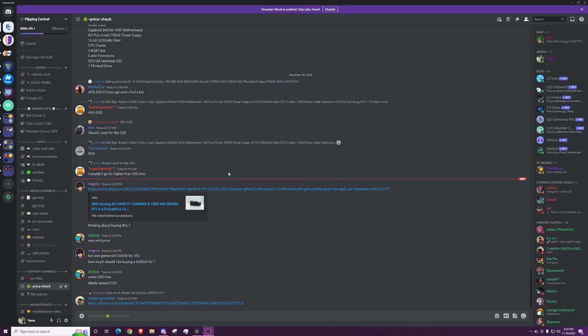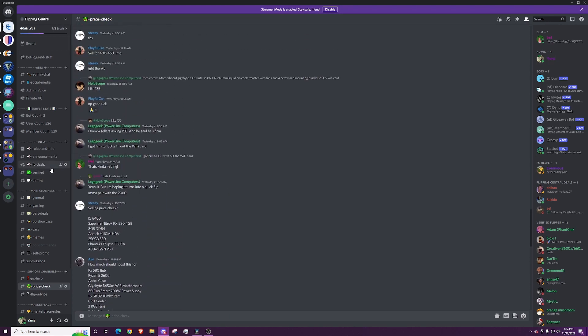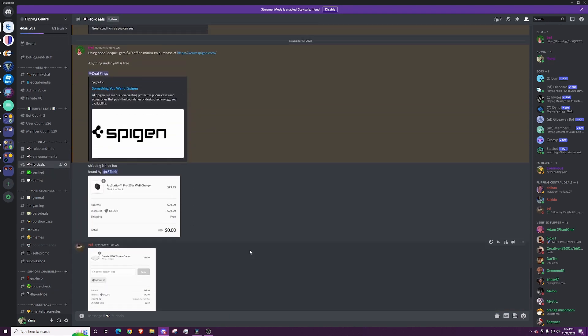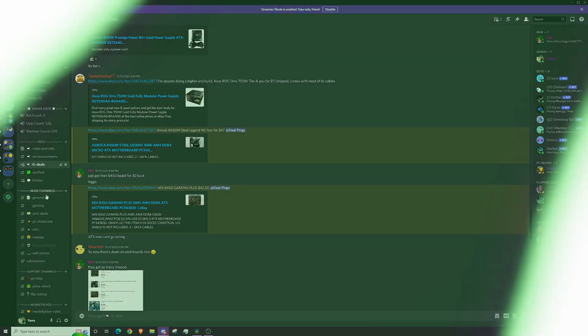Before I get to the review, I'd like to quickly mention our Discord server. It's super awesome if you're interested in discussing PC flipping and other computer-related topics. We even sometimes do giveaways! The link to join, as well as the link for our other socials will be in the description.